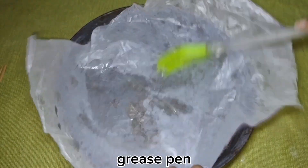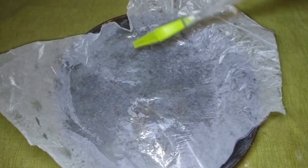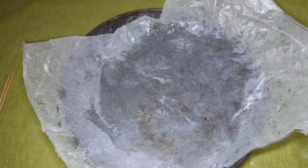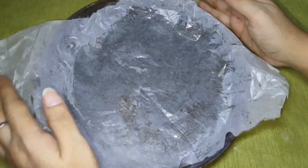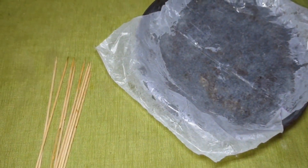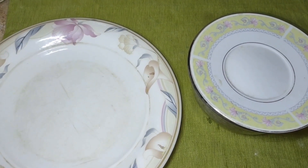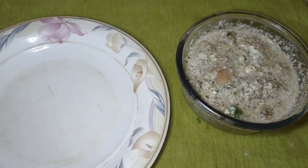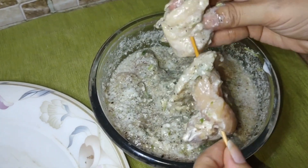Now I will show you the cooking process. Grease the pan with a little butter and oil so the kababs don't stick, then add butter pepper. Place the marinated chicken pieces on one side of the pan.